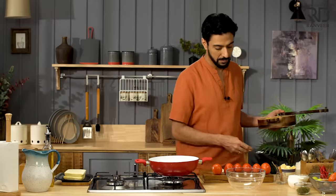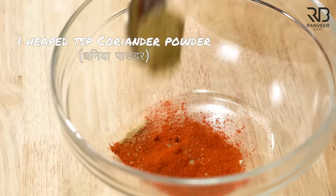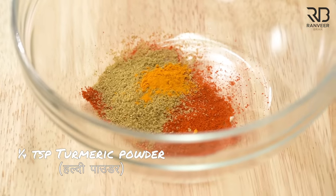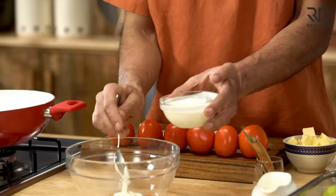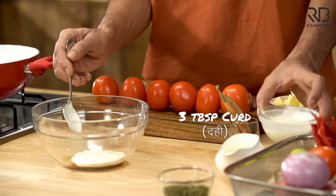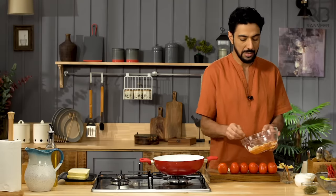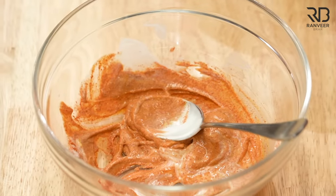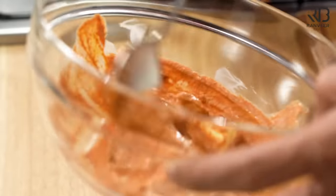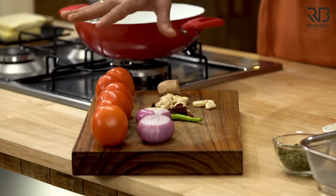For the masala: one heaped teaspoon red chili, one heaped teaspoon coriander, two pinches of turmeric. Now in the masala, add three tablespoons of yogurt for six tomatoes — so three tablespoons of yogurt. Mix this together. And add three small cubes of butter into it.